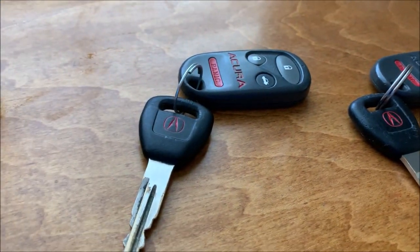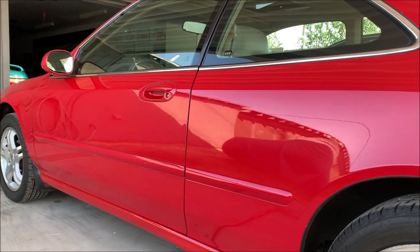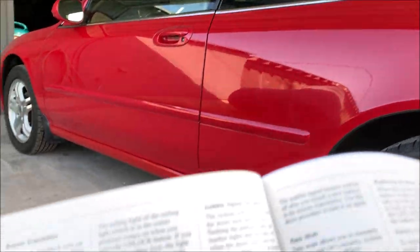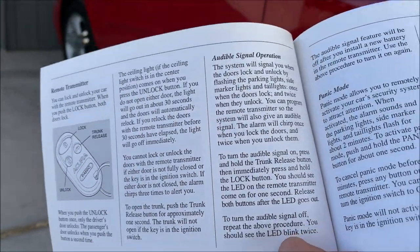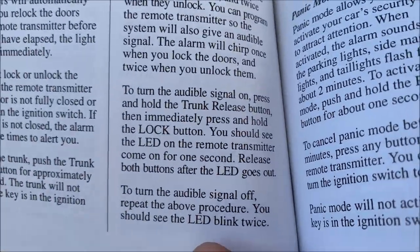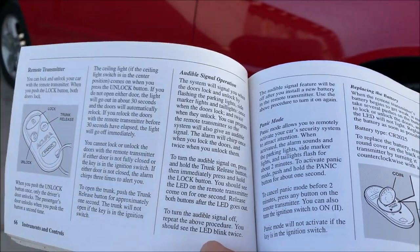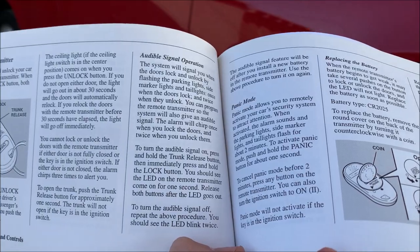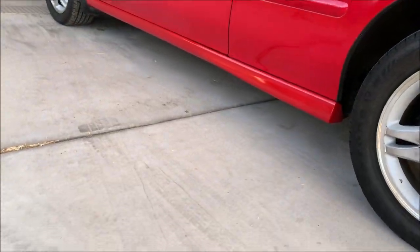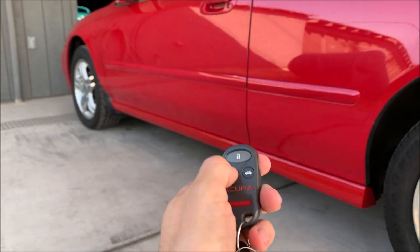I owe a huge thanks to my commenter who pointed me toward my owner's manual. I just learned something about this car: it has an optional audible signal with the alarm. If you heard the first video, it sounded really obnoxious — 90s alarm, almost aftermarket-sounding — but there's just a key sequence you do with the fob, and now it's quiet again.